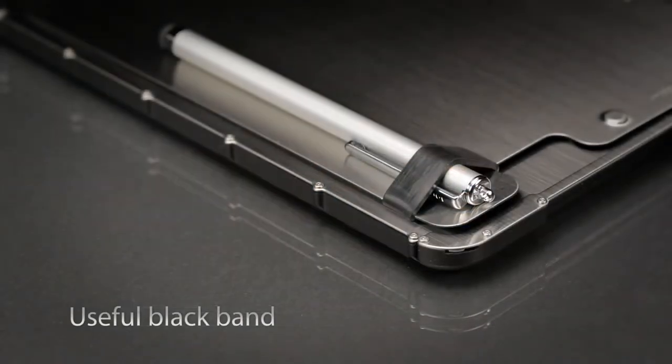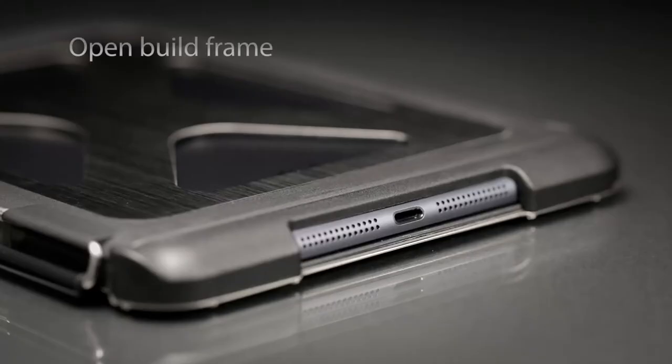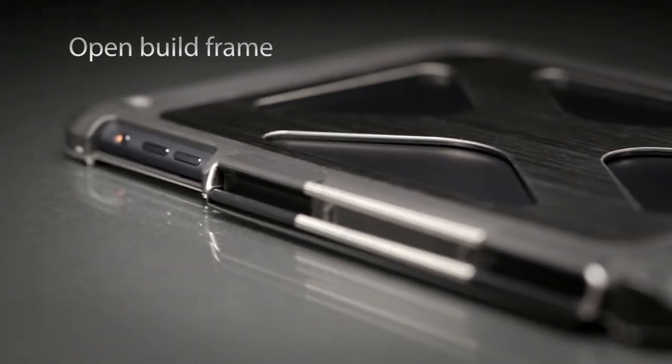A thick elastic band on the door helps to prevent slipping when upright and can hold a stylus. Openings on the case edges allow for easy access to all ports and buttons.